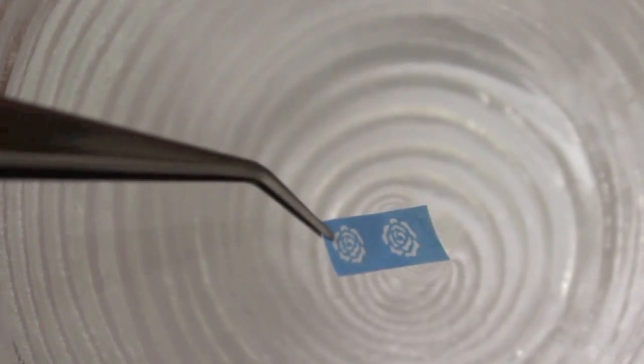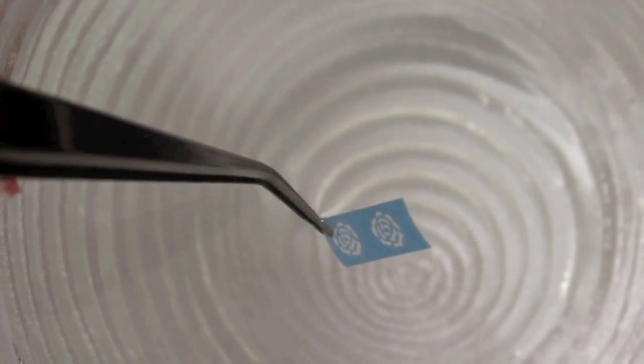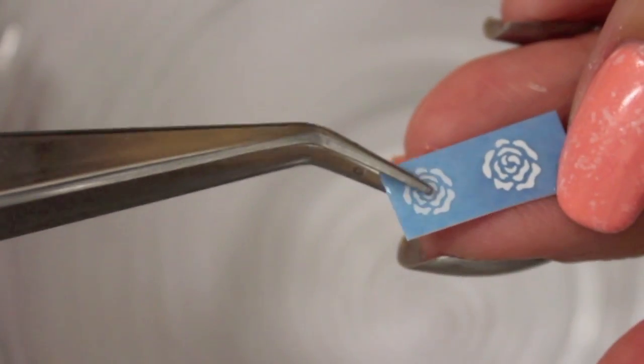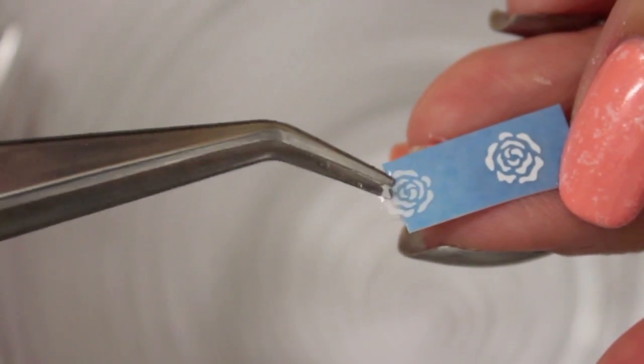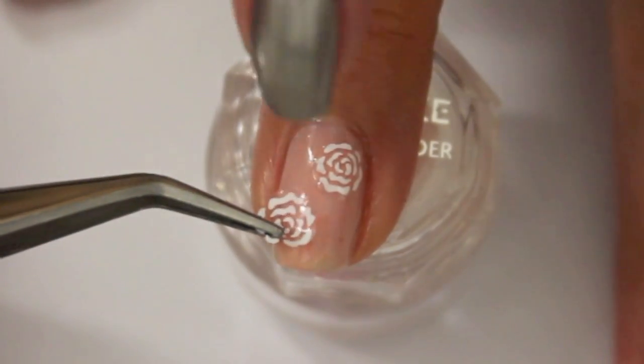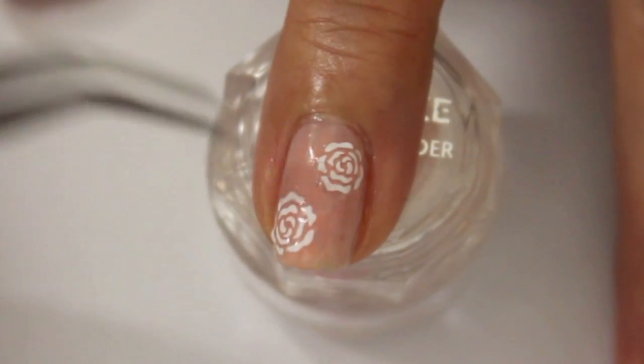The package says to dip them into warm water for 10 to 20 seconds — I think 10 seconds are enough. After 10 seconds they should slide off very easily. Now just apply them however you want onto your nails.